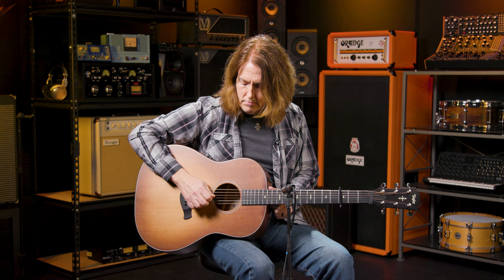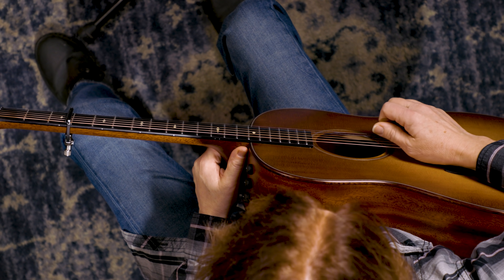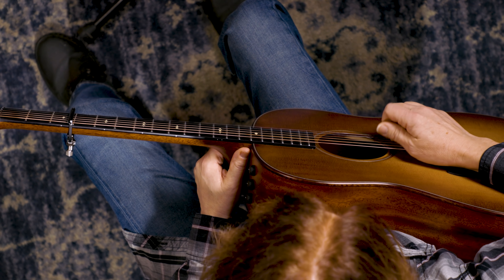The intro and the A section use three chords and one single picking pattern. So let's start with the three chords. The first three chords are Eb, Bb with a D in the bass, and Cm7. Now to get the sound of open chords and ringing strings with chords that are normally barred, we'll use a capo. Put your capo at the third fret and here are the chord shapes.